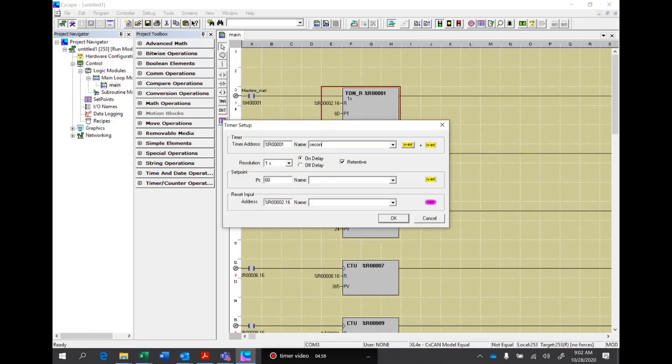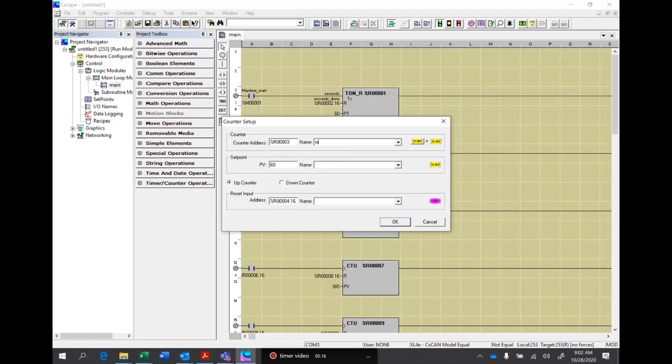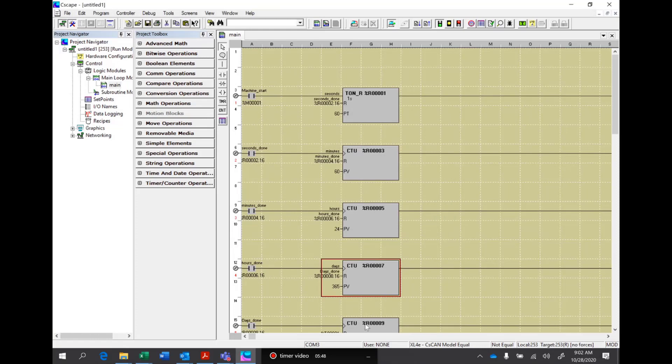This one will be seconds. And this will be seconds done. You'll notice that seconds done went over to this contact over here as well. This one's going to be minutes, and this will be minutes done. This will be hours, and hours done. This will be days, and days done. And the last one will be years.